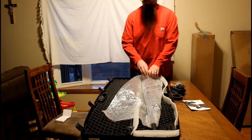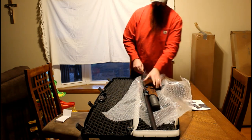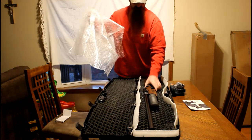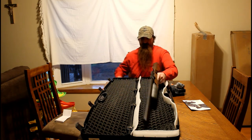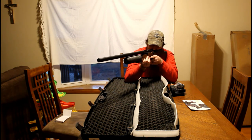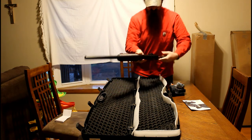I'll give it the once over real quick. She's lighter than I expected. Very nice. I'll do a little sit down. Oh, that stock is awesome. It's awesome — it's so light.